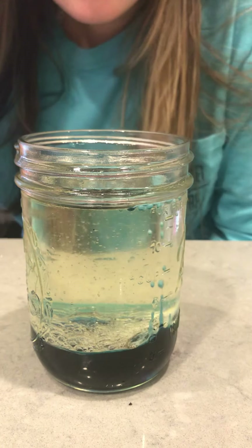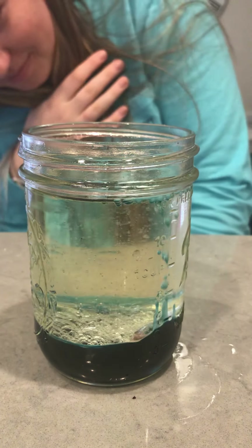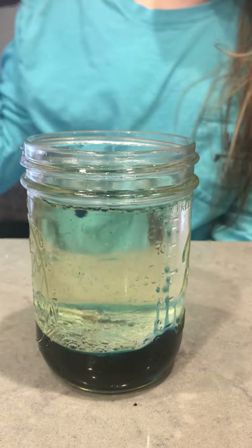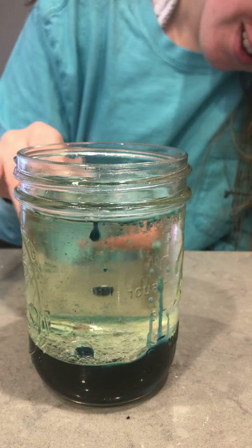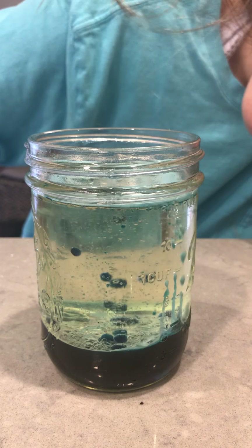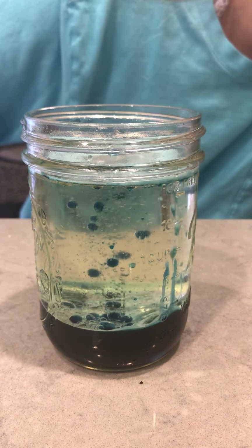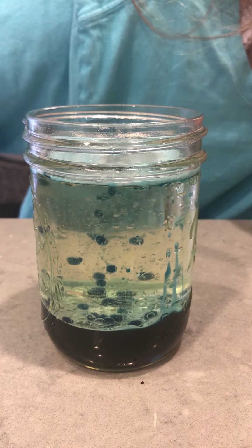I'm going to drop another piece in. When you make this, you can just take a second to clear your mind and watch the cool magic happen in this cup — it looks kind of like a lava lamp that you would plug in at home. Pretty cool!